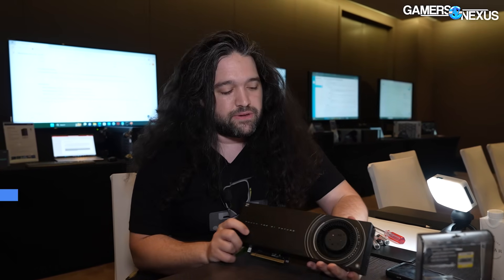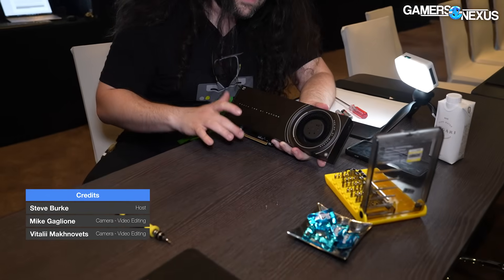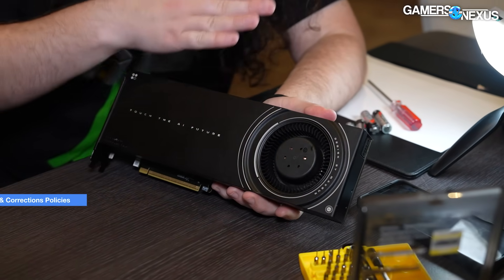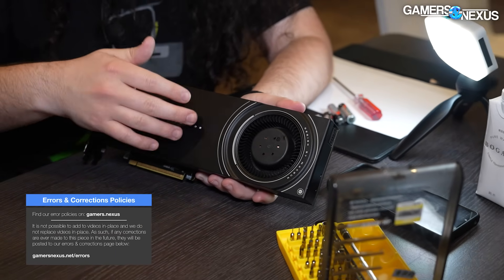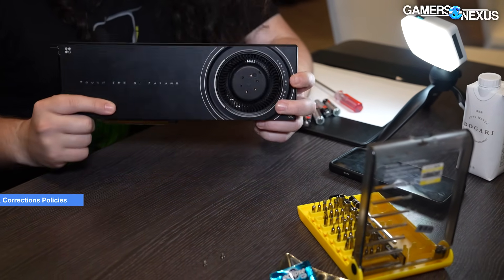So this is the card — this is a blower-cooler card. Part of the reasoning for that is because if these are going in boxes with lots and lots of GPUs, this is one of the few use cases where blowers really make sense. With axial you're always going to get better cooling, but the challenge with axial is as soon as you start stacking them a couple millimeters apart, you just can't get the air into the back fans. So going blower or squirrel cage does actually make sense for these.